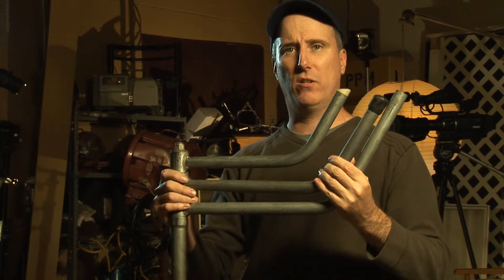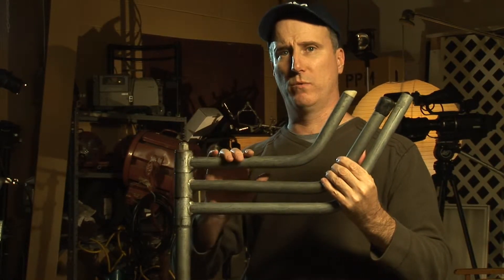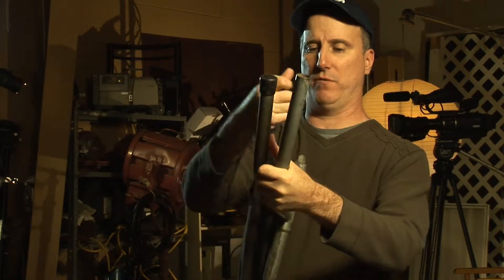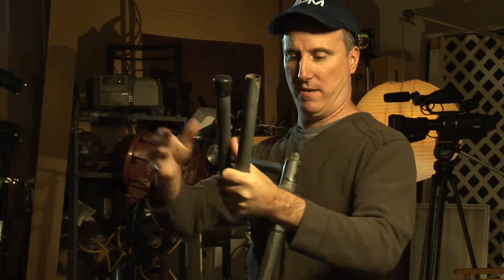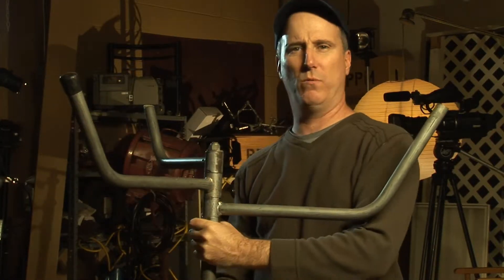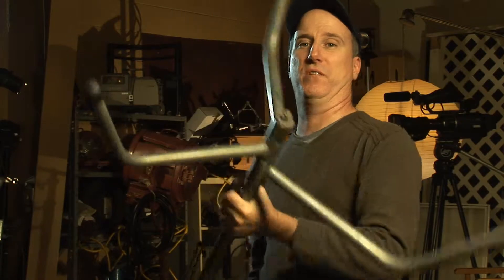This is what the legs on a C-Stand look like when they're all folded down. This is good for transport — they don't take a lot of room up in your grip truck. You basically just pull the legs apart like this and create a nice stable platform, then set those on the ground.